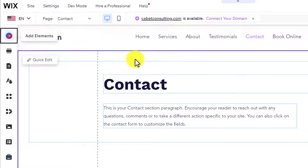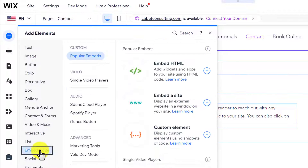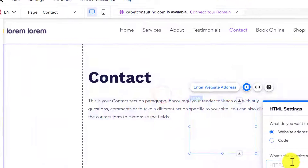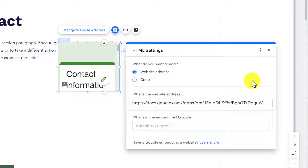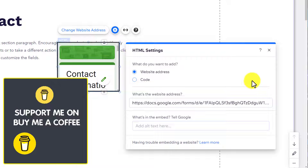From the left I am going to click on Add Elements, select Embed Code from here, and then select Embed a Site. I will paste my link here and then click on Apply. As you can see, our form is now added to our Wix website.